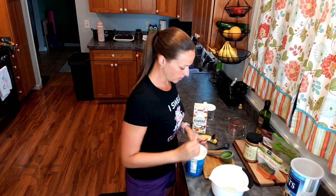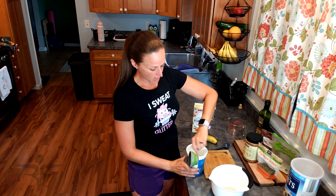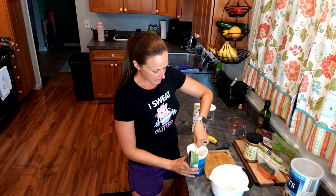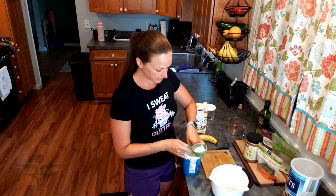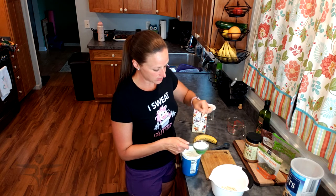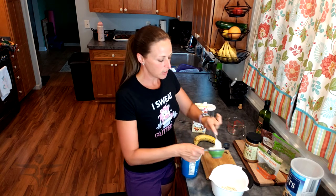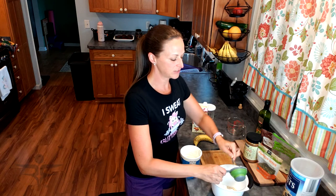Next, I'm going to add my yogurt. Plain Greek yogurt is perfect. The flavored varieties tend to have a lot of added sugars, so when you use the plain, this is a good way to doctor it up — maybe add a little bit of sweetness if you like. These are also great to meal prep. You can make a couple of these and leave them in the fridge to have for breakfast throughout the week.